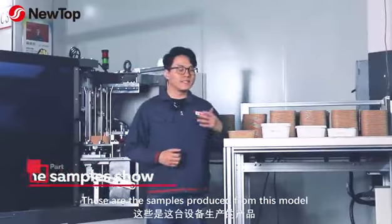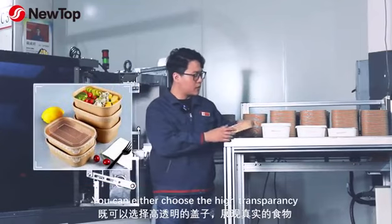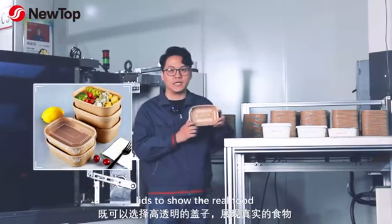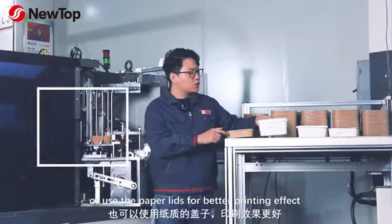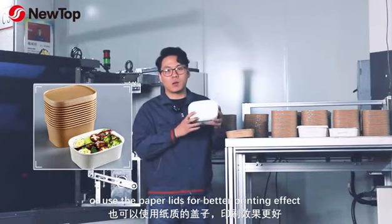These are all the samples from this model. You can either choose the high-transparency lid to show the real food, or use the paper lid to show better printing effects.